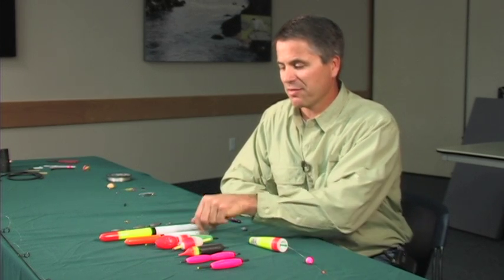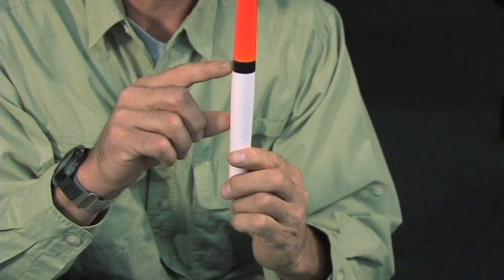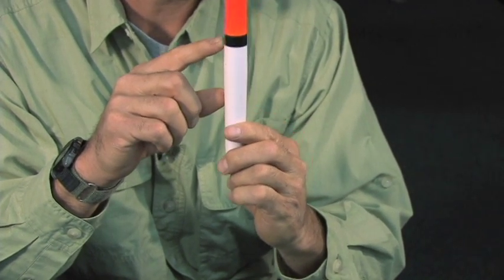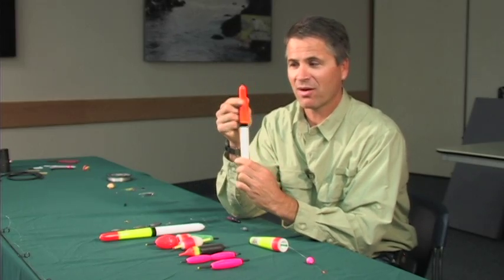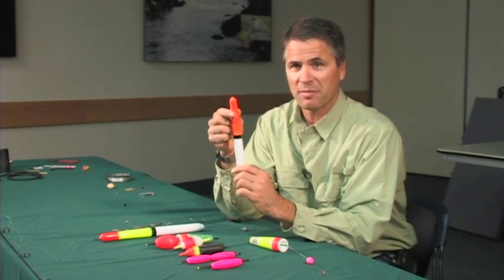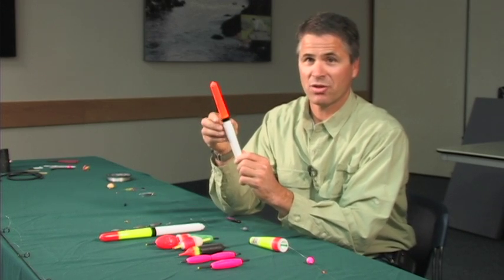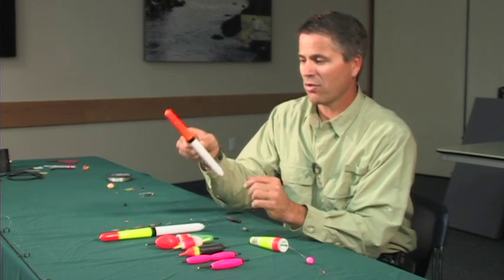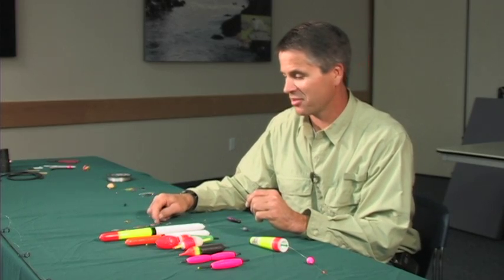Another thing to realize when bobber fishing is you want it to float appropriately. Ideally, you want the bobber to float right in the middle, because sometimes if the bobber rises you can see the hit, or if it sinks you can see a hit. If you have so much weight on it that only the top part of the bobber is showing, a little wave may make it go under, making it hard to determine if you're getting a hit. The way to help make sure your bobber is floating the right depth is based on the type of sinkers you put on.